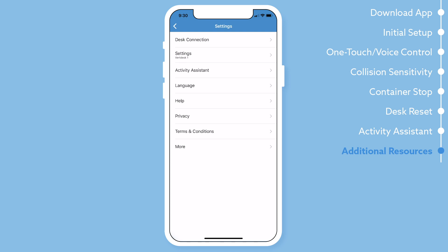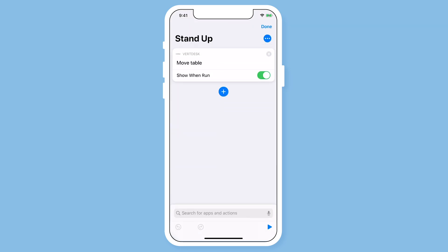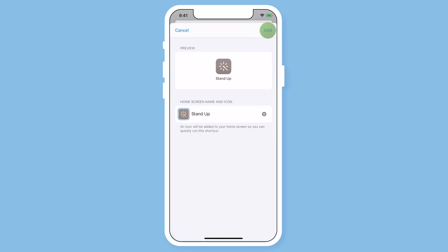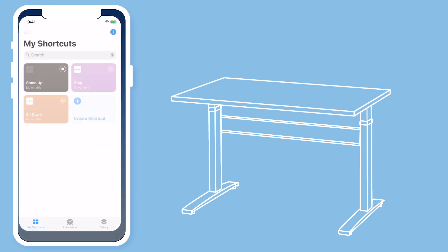With the new software update of iOS 13, there is a new app called Shortcuts. This app helps you easily manage your saved shortcuts with Siri. When you select the Shortcuts app, you will see all of your saved voice commands. You are also able to add these shortcuts to your home screen so you can easily access them. Select the ellipses in the upper right hand corner of the command, then select the ellipses again — here you can select Add to Home Screen and manage other settings. When you go back to your home screen, you will now see that the shortcut has been added, and you can easily move your desk with this new shortcut.